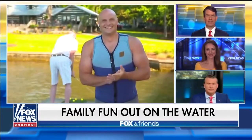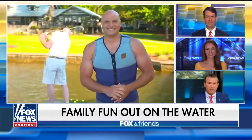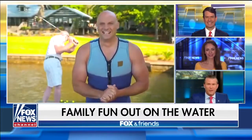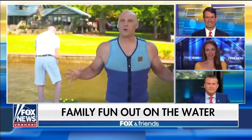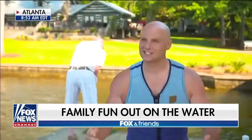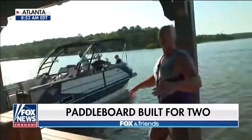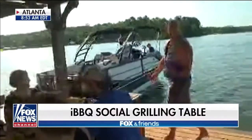DIY expert Chip Way joins us live from his lake house he renovated in Atlanta. Good morning. So this is all about family fun on the water. I've got some great ideas to increase that level of fun. Let's revolutionize how we grill and how we enjoy this summer fun.